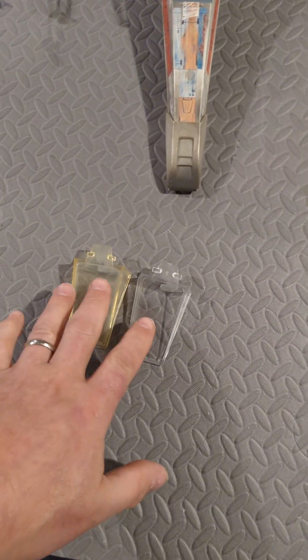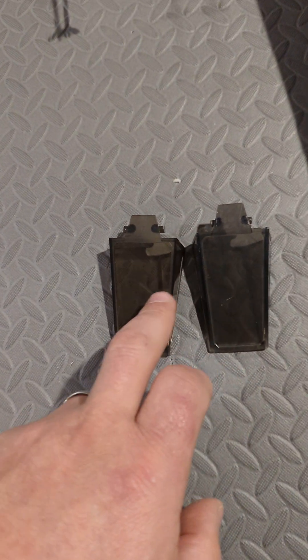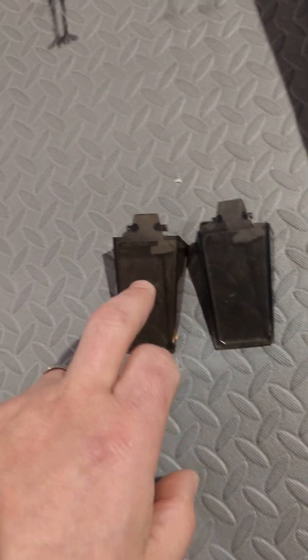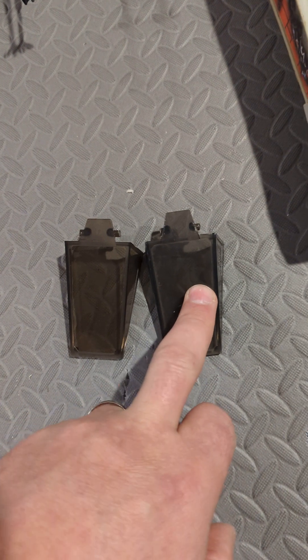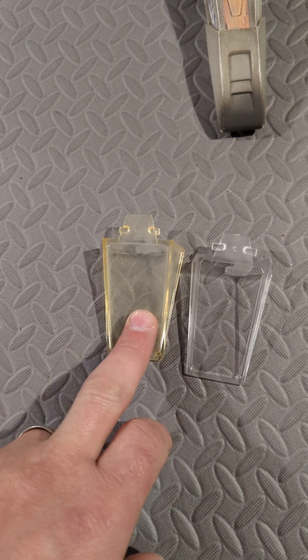So those are the original canopies. You can see that the color is slightly off also. This is your reproduction one, this is your original one. And obviously your original clear one is going to be yellow, just because it's so old.